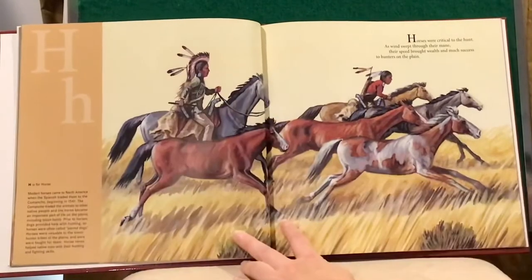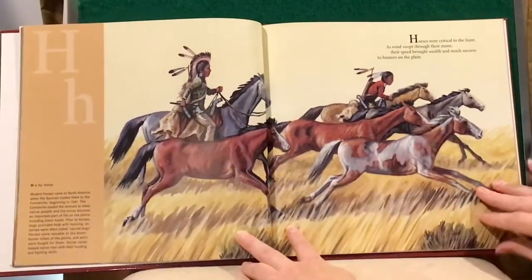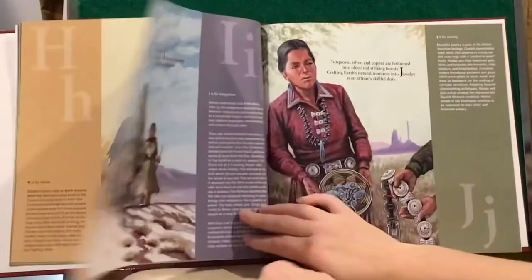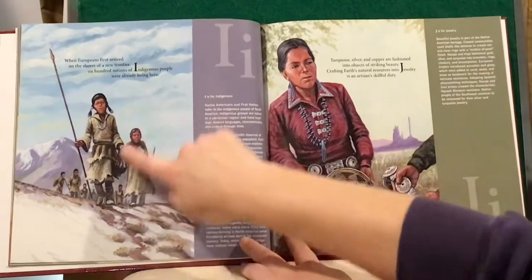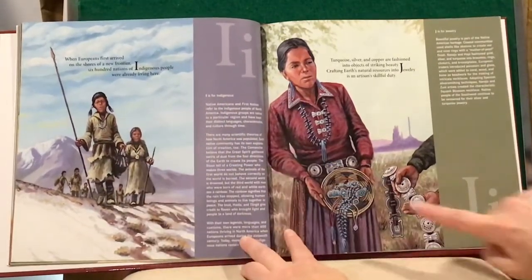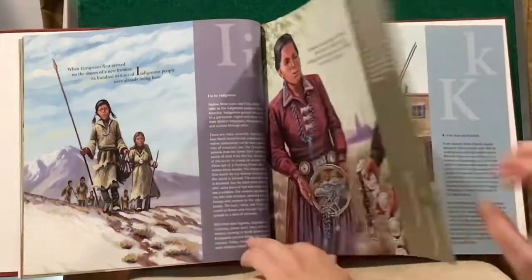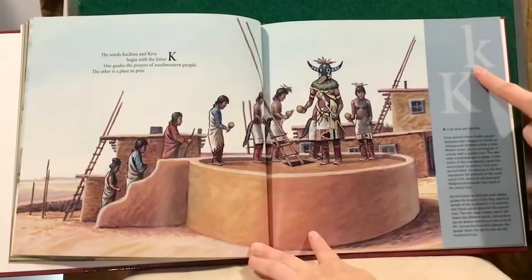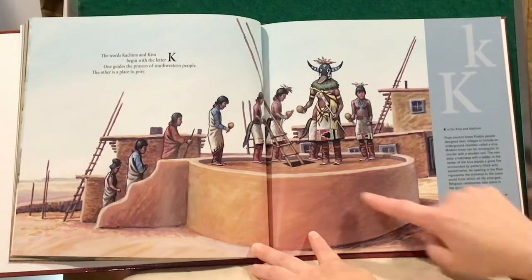H is for Horse. I is for Indigenous. J is for Jewelry. K is for Kiva and Kachina.